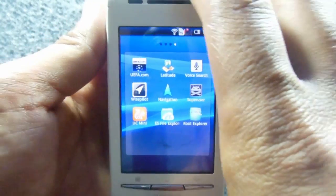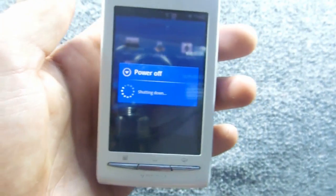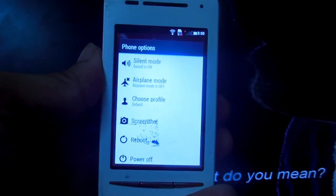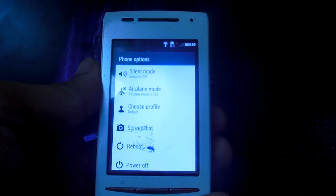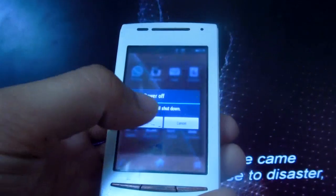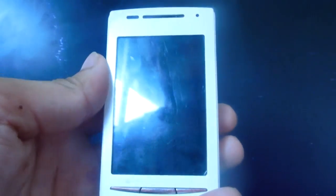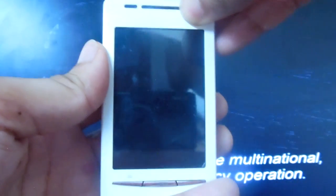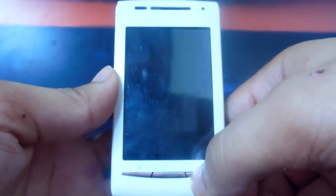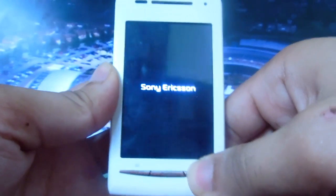After rooting, installing recovery, and copying the ROM to your SD card, turn off your phone. Then turn it on and boot into X Recovery mode by pressing the Back button multiple times when you see the Sony Ericsson logo.